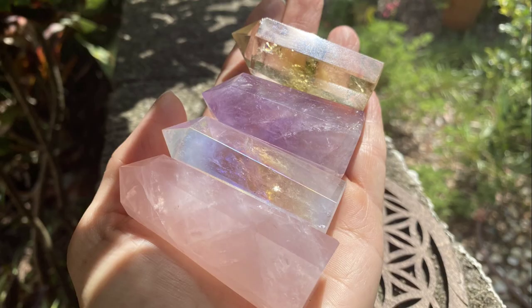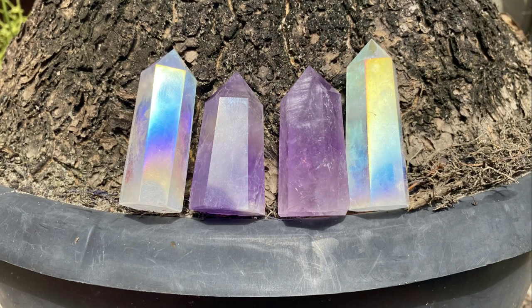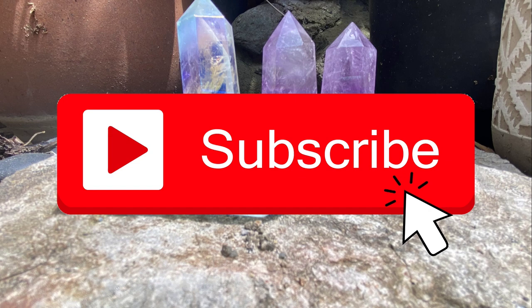Be subscribed to this channel because we learn something about crystals every single day. And who doesn't love learning about crystals? Have a great day.